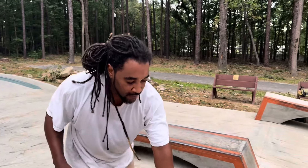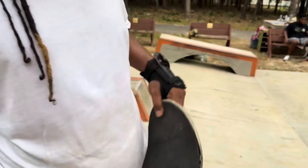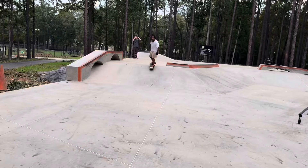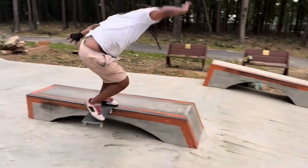I've never done a front nose on a bank ledge ever. New board — I hope I don't break it. It seems like I'm really close to breaking it. New used board. Come on, come on, come on!